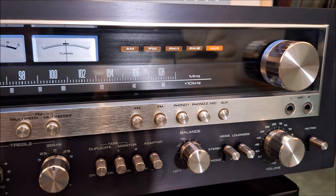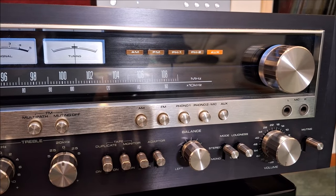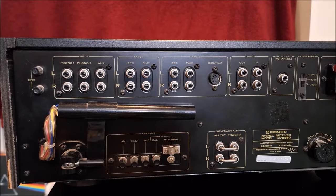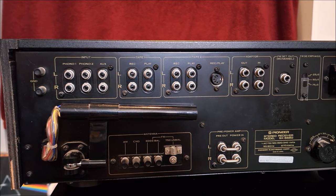So that's a look at the front panel of the SX5580. Now with the help of a couple of Teamsters, I'm going to spin this thing around and we'll look at the backside. Here we are looking at the back panel of the Pioneer SX5580.